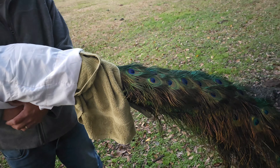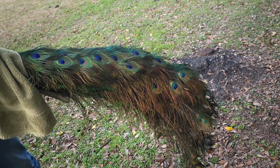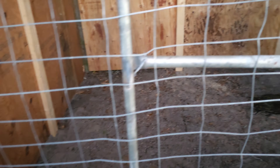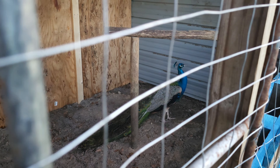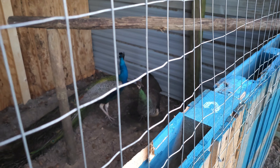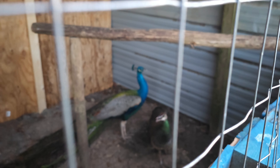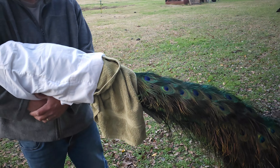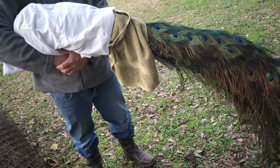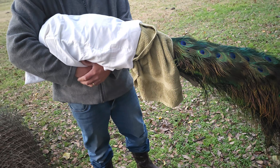I'm sure you can tell by the tail feathers what we have here. We have peacocks. Only the girl is acting a little crazy at the moment, but this is how you transport a peacock safely without them injuring themselves and without scaring them.